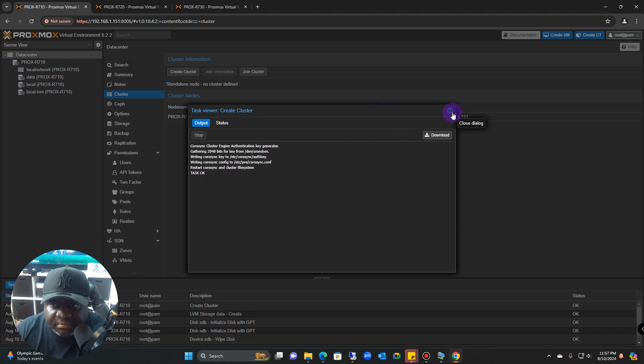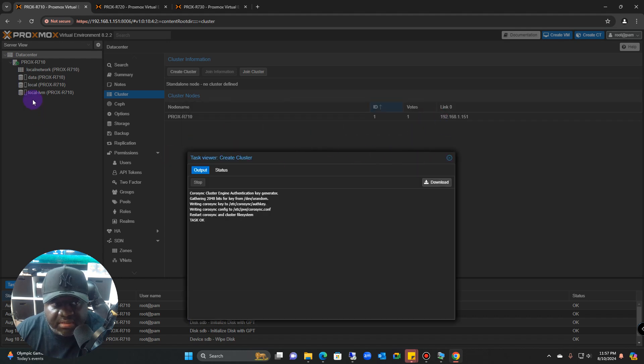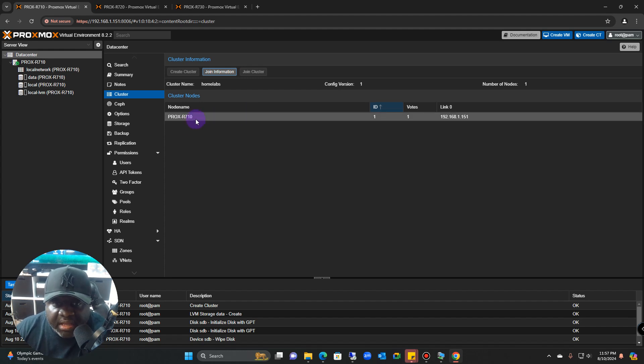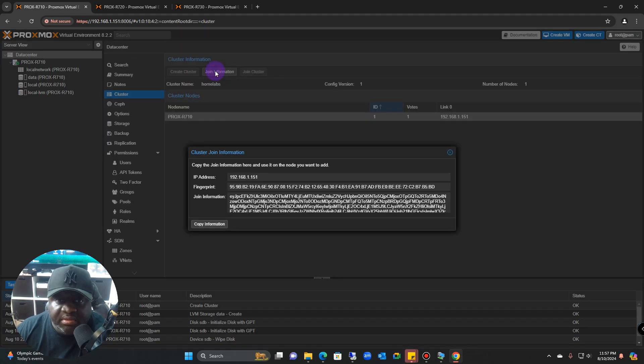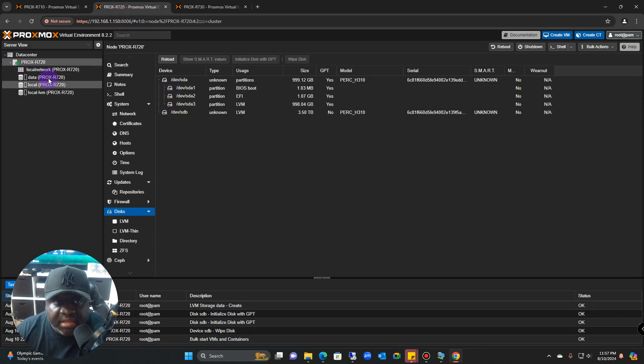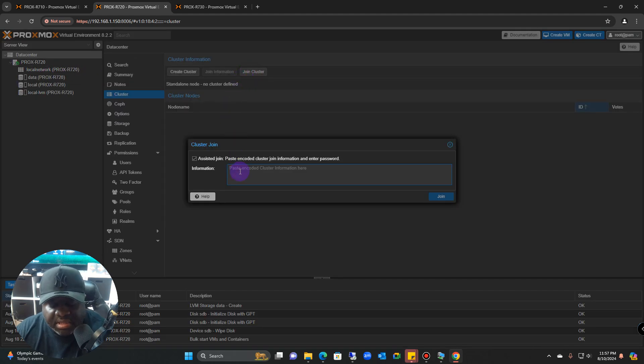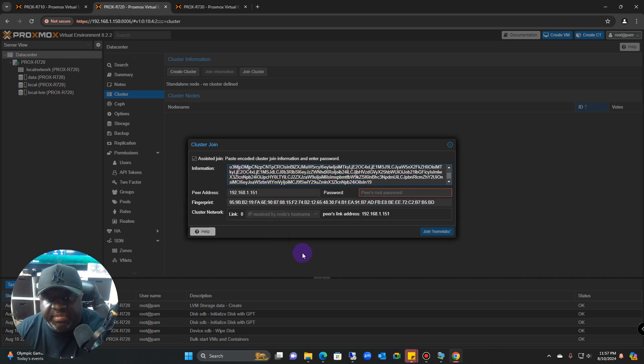Once creation is complete and it says the test is okay, click the X. Then click Join Information — this is the information you need to share with the other servers so they can be part of the cluster. Click Copy Information, then go to the next server, click Datacenter > Cluster, and instead of creating, click Join Cluster.